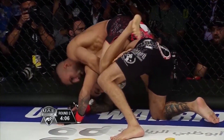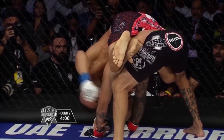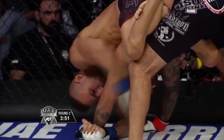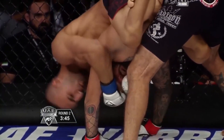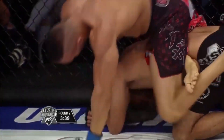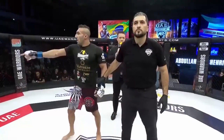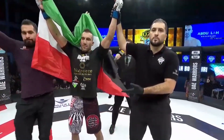Abdullah took the back — he's looking for a body lock, almost getting it. Can't quite lock up the body lock. Now he does have it. He might be a little bit too high though — that's going to drain all the energy from Leandro. Tough situation. Leandro's not doing much to protect himself — I think he's finished. What a win. Abdullah Boucheri gets it done — round number two. Your winner by TKO, Abdullah Boucheri.